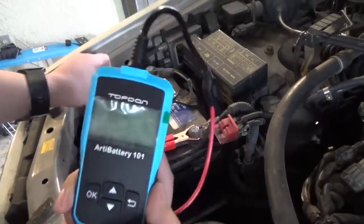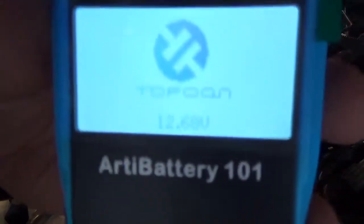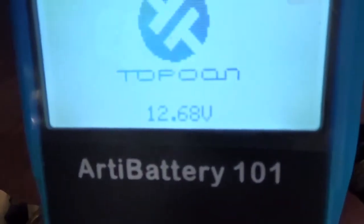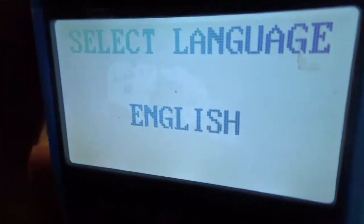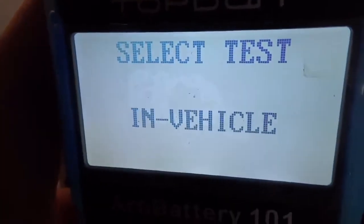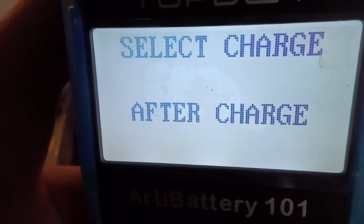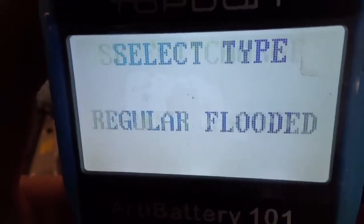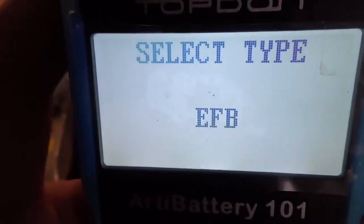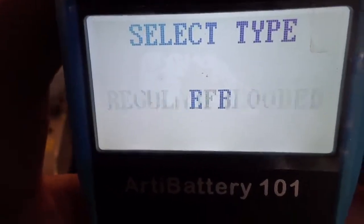Let's connect it to the QX4 right here. As soon as you connect it, check it out — it tells you the voltage: 12.68 volts. It's asking for language — English. Is it out of vehicle? No. So we scroll down with these four buttons — it's 'in vehicle.' Press OK. Before charge or after charge? In this case it's already charged because it's a daily driver, so we press OK.